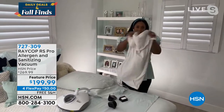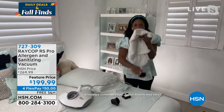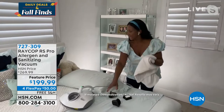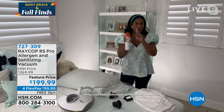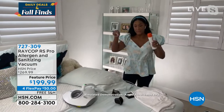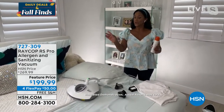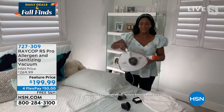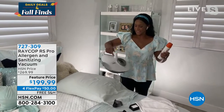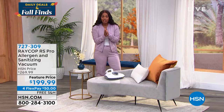I don't want you using those plastic dust covers that are just suffocating all of the debris, and I don't want you using chemical sprays. You can see in the bedroom on a made bed — it doesn't have to be a production. The new RS Pro is lightweight and ergonomic, so easy to use.